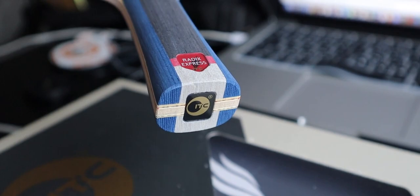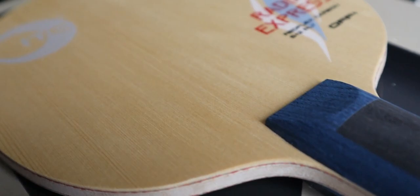This blade has a flared handle and it's very fast. I tried it before — if I compare it to the Timo Boll ALC, it's very close. So if you're looking for a cheap blade, I'd recommend the Radex Express. The weight is 89 grams and the thickness is 6.2 millimeters. It's a 5-ply wood plus 2-ply red carbon fiber — you can see the red carbon fiber on the side. Good quality.